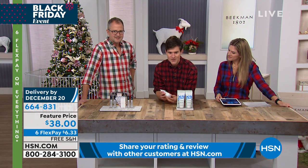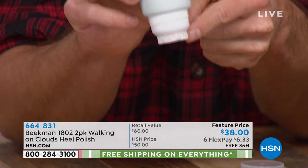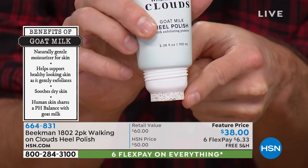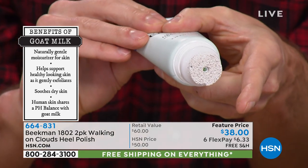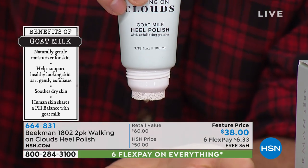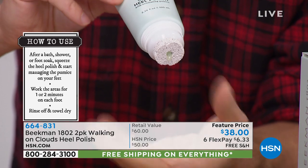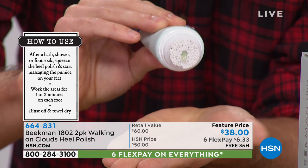You're getting two of these tubes. Look — the pumice stone is built right into the tube, so you don't have to keep searching for your pumice stone. It's attached right to the tube, and there's a hole right in the center. When you gently squeeze the tube, the cream comes right out through the center. Notice it doesn't drip out when you're just holding it — you have to give it a gentle squeeze. It's a thick cream.